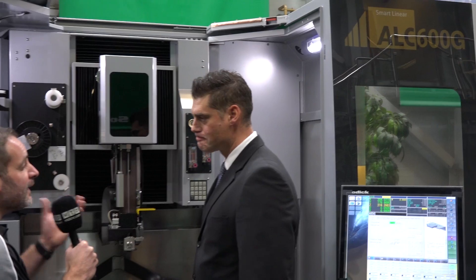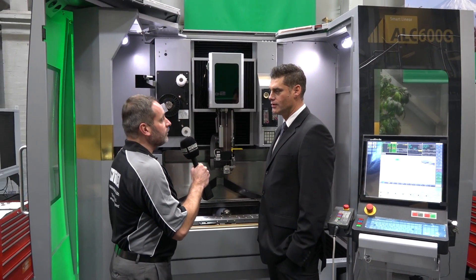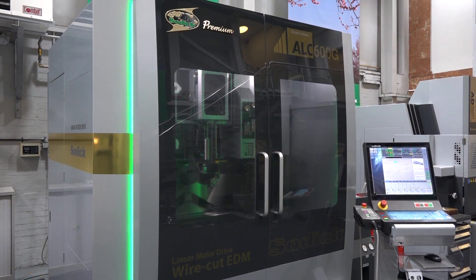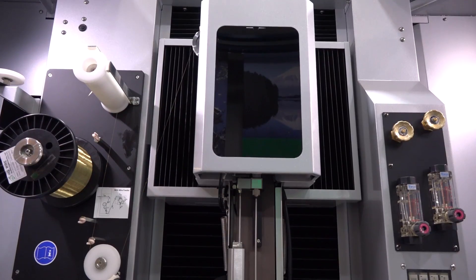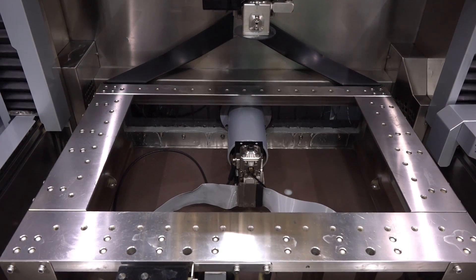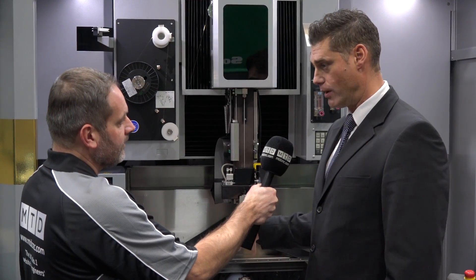Welcome back. This is the launch of the new ALC 600G machine. It's an upgrade and a refresh of a previous machine called the SLC 600G. There are two machines in the range — this is the 600 version we're in front of now, and they also do a 400 version.